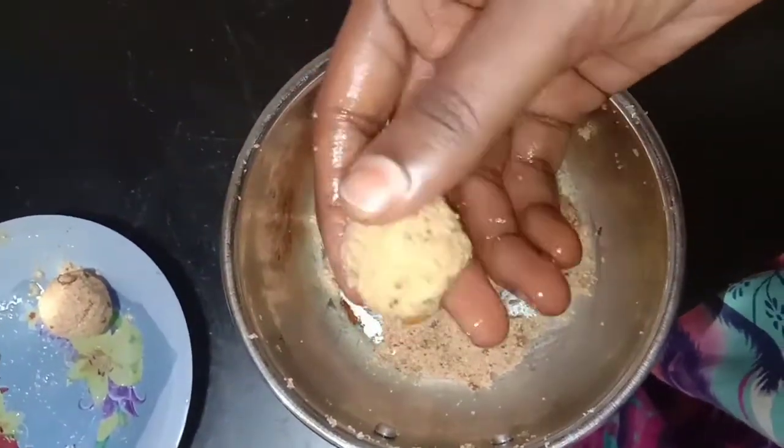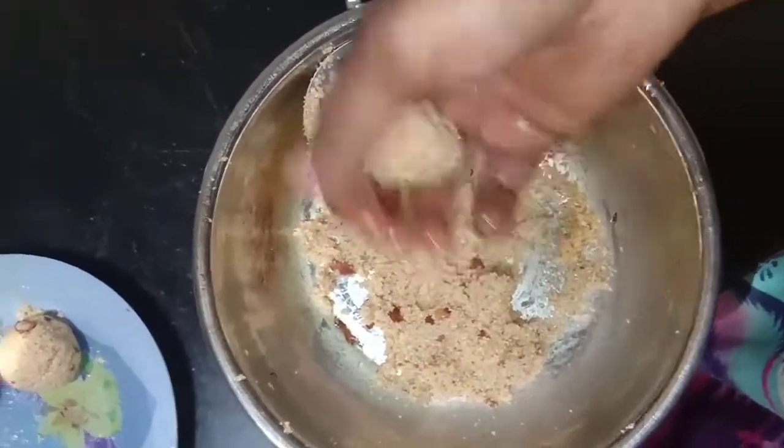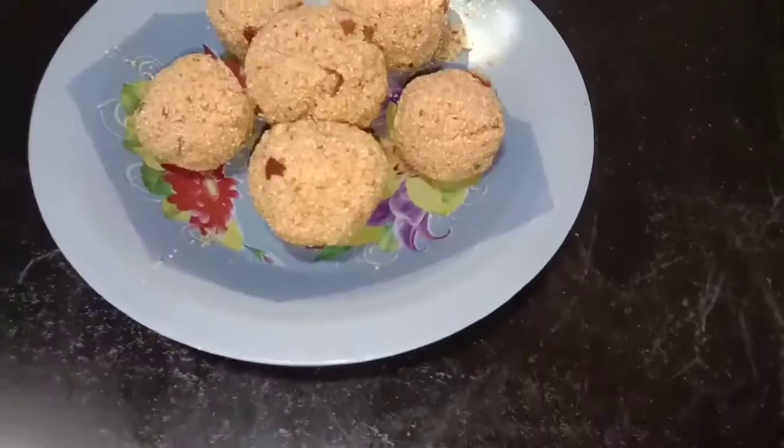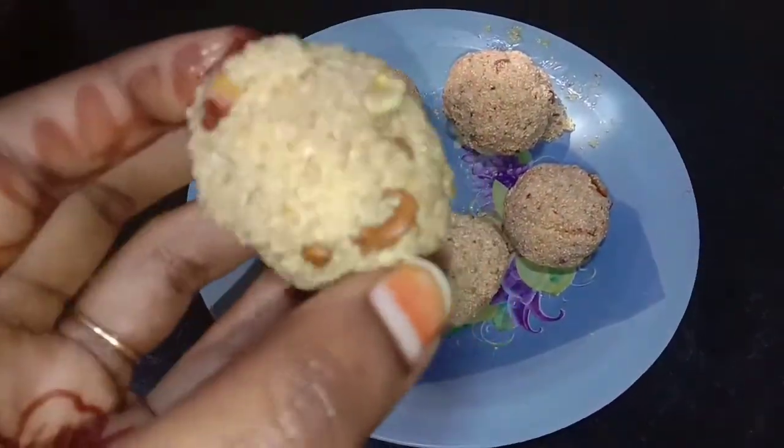If you use water, you can use water for your hands. Try it in a round shape. Try it in a very easy way.